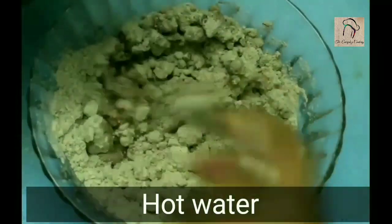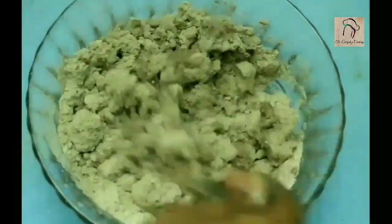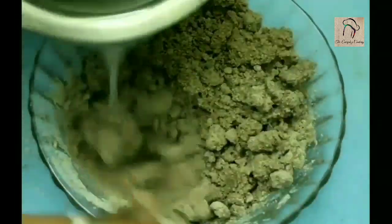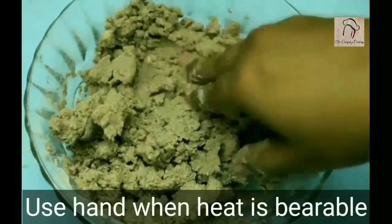Next, let us add hot water little by little. We are going to knead this into a soft dough, so add water accordingly. Now let us start kneading — once the heat is bearable, you can use your hands.